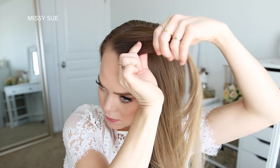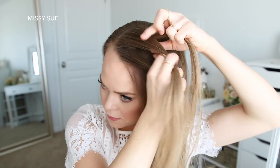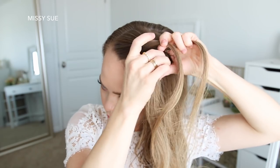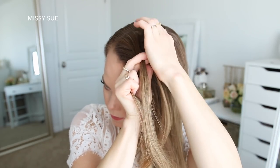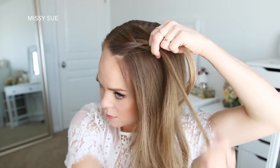I'm going to pick up a section on the left side and divide it into three sections to start the braid. I'm doing a french braid, so I'm going to do one stitch of a regular braid, crossing the side strands over the middle strand.